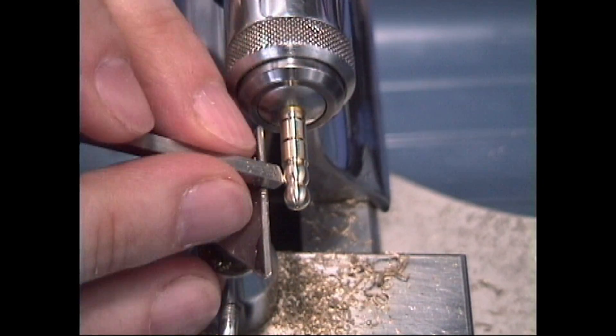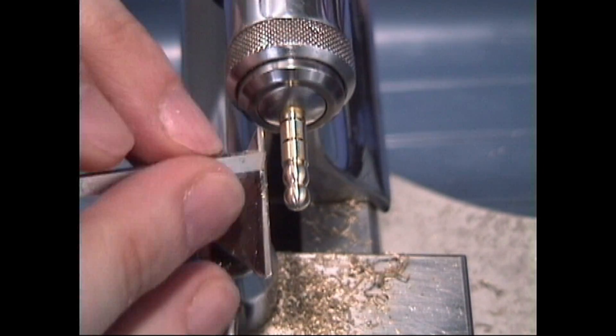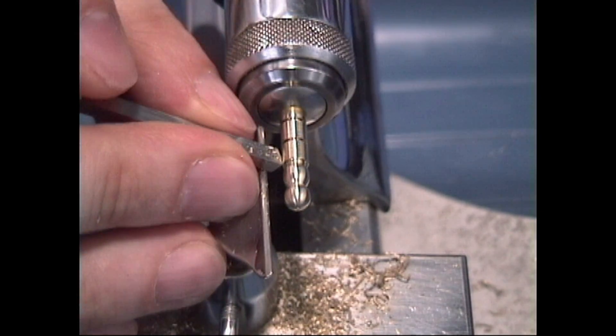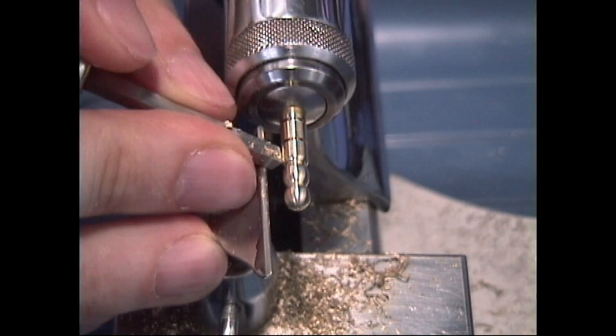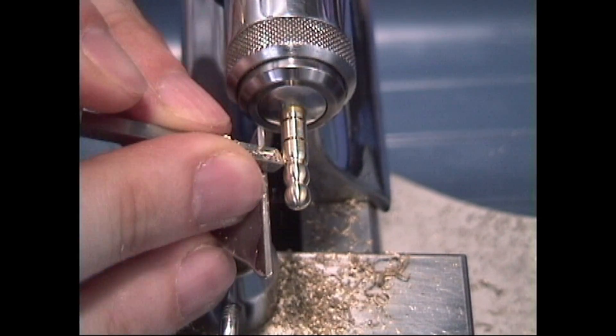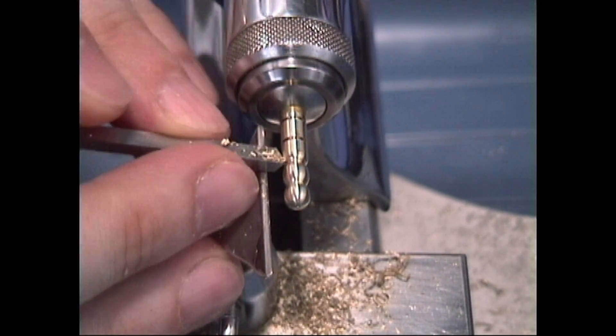I'm just taking light cuts in general here, so you don't have to put a lot of pressure into it. Especially if your graver is sharp, you don't have to worry about pressing too hard. It should go pretty smoothly if you have a sharp graver.